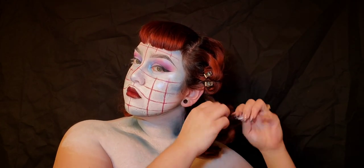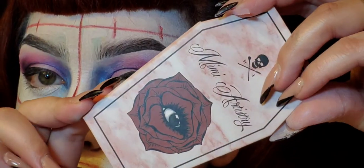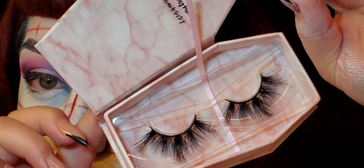Now it's time to take off those pin curls. I did not film how I pin-curled my hair, but I'll probably do a video later for that.